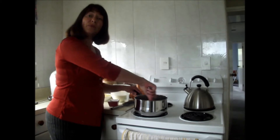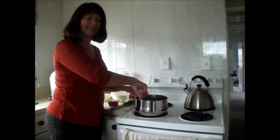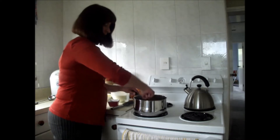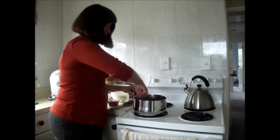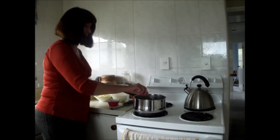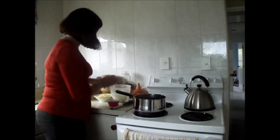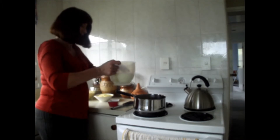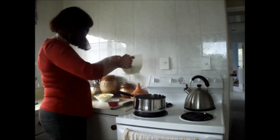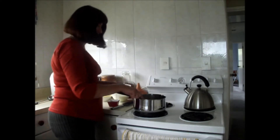Mac and cheese was a favourite of mine when I was a child, and now it's my son's favourite. Now we want to slowly add some milk to the roux, bit by bit. You need to gauge how much you use.